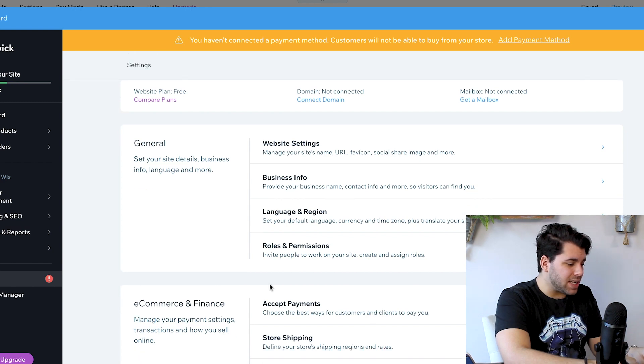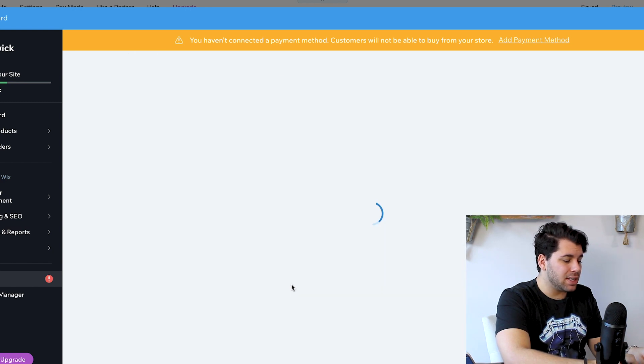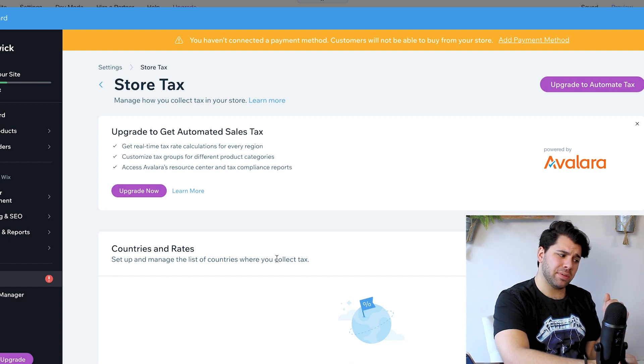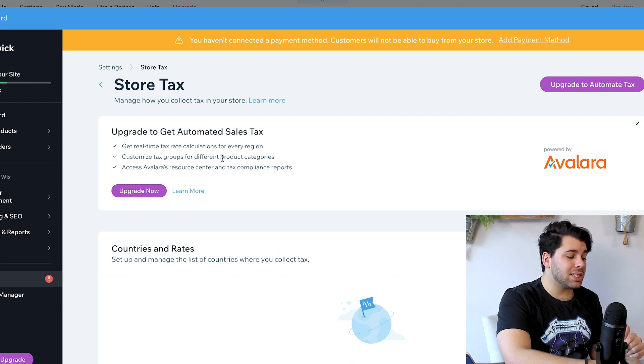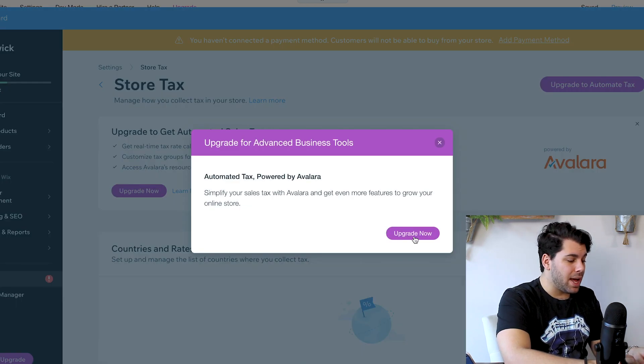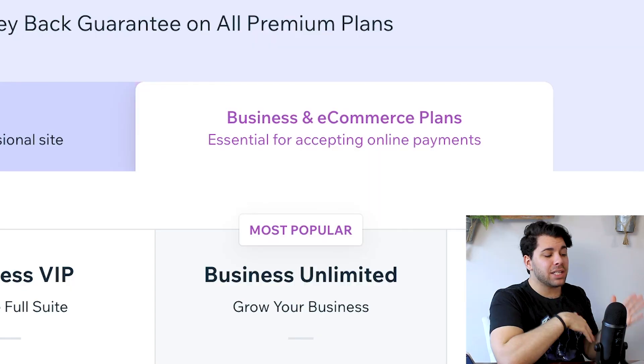Now that we have products and shipping, we're going to continue to the interesting topic of sales tax. In your settings, there's actually a store tax section, and we are going to use the Avalara automated sales tax. I'm not a tax expert, so I'm going to upgrade to use them. Before I continue, I am going to upgrade my site — please pause and avert your eyes as I fill out all of this boring paperwork and credit card information.